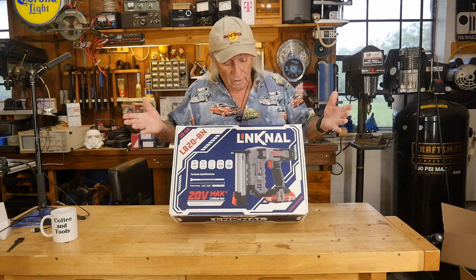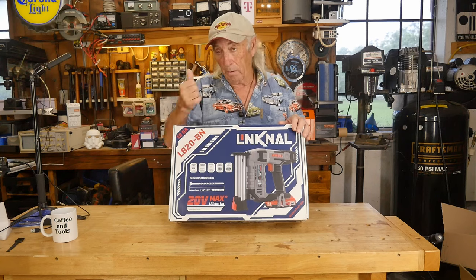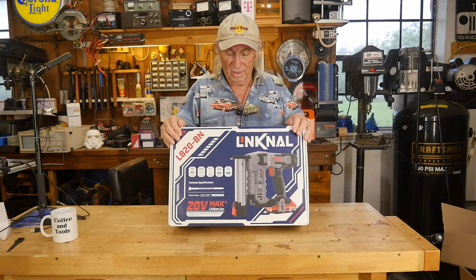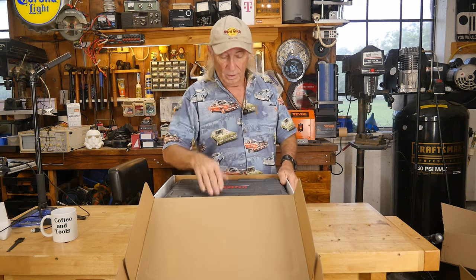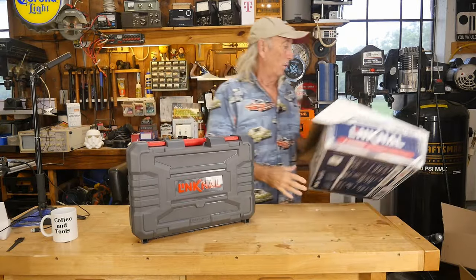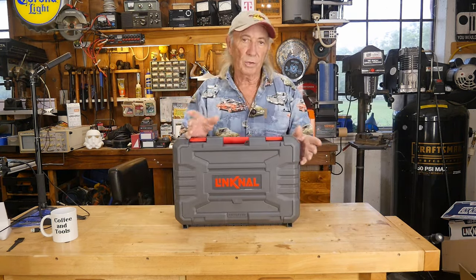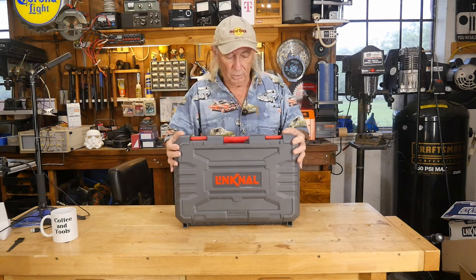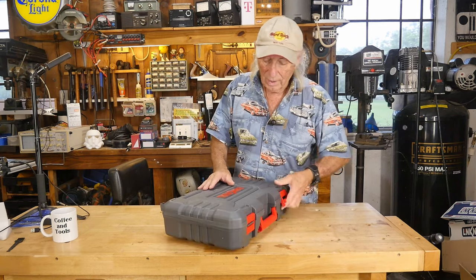This is from a company called Linknall, and they sent this over so we could check it out. I haven't got it out of the box yet. This box came in a box, and Linknall has a really nice case, which is really good. I like power tools that have this sort of thing because you can stack them up and pull out a particular tool like a drawer. This is a really nice reinforced heavy case with a nice handle on it.